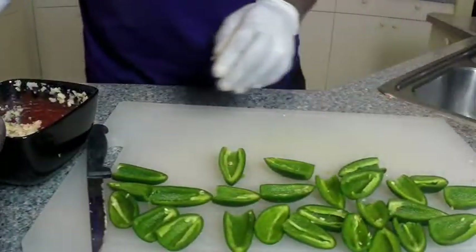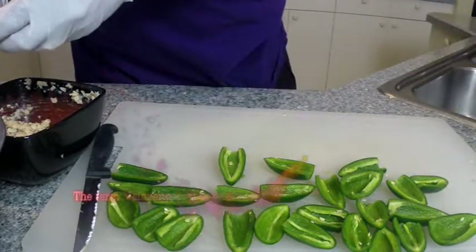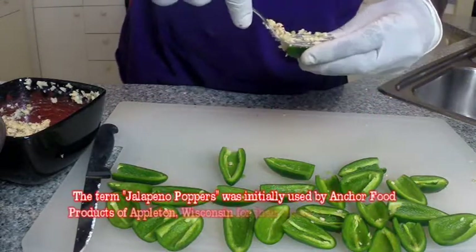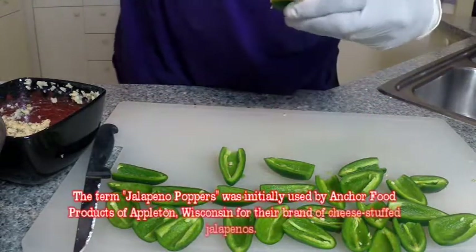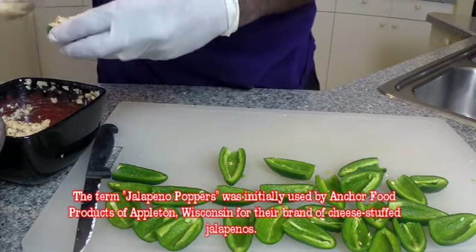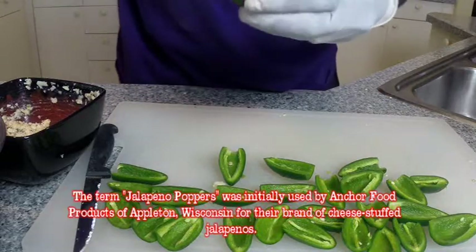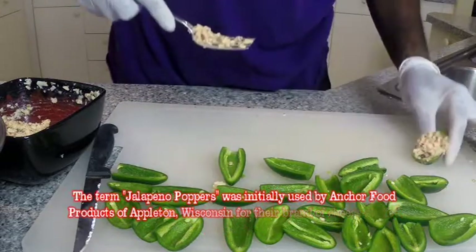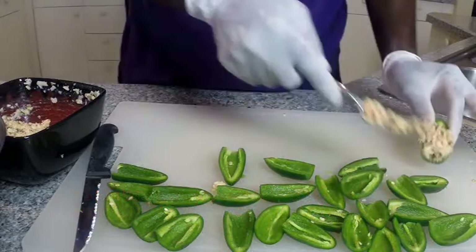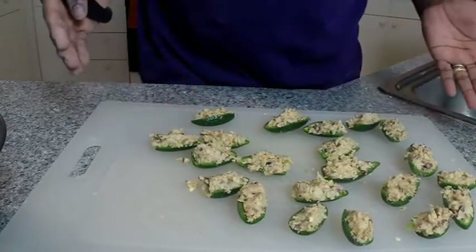One by one, we're going to take our filling and just get it into the pepper. Go ahead and bring it over to the top a little bit. There's one. Now we're going to do the same with all the rest of these. And as my friend Ed would say, there you go.